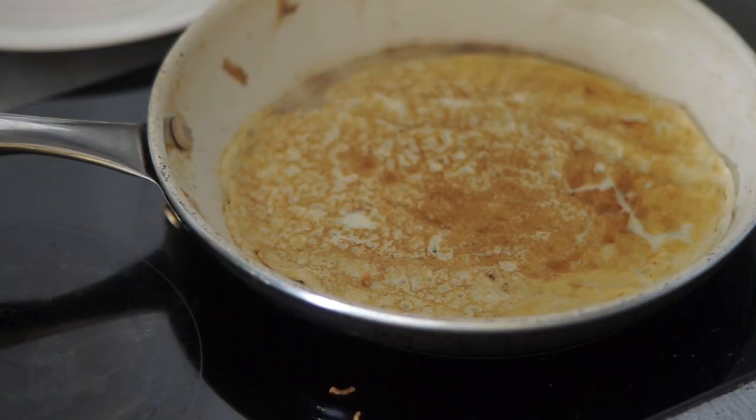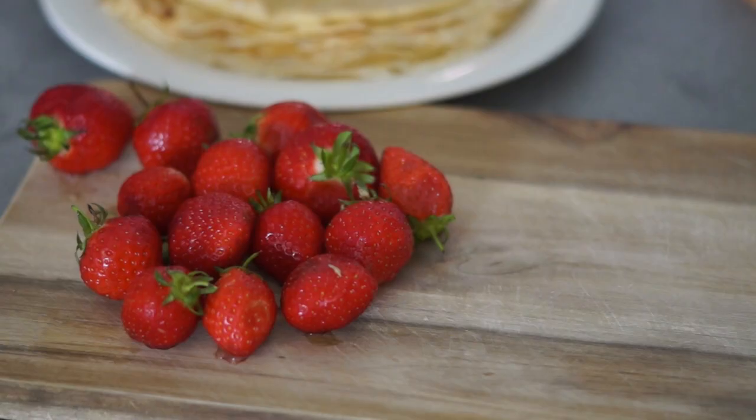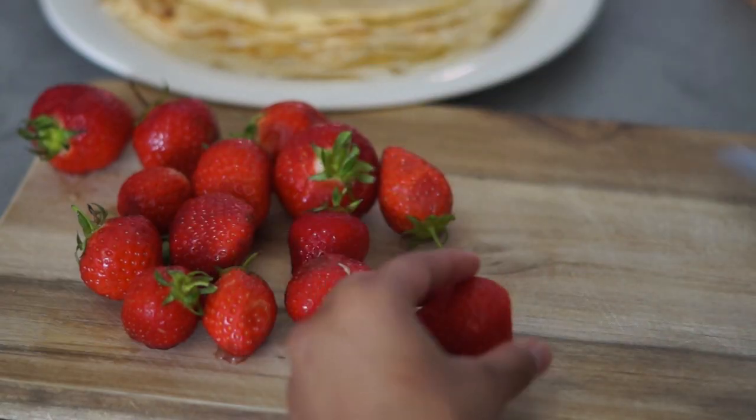Then flip the pancake and wait for it to get some color on the other side, then repeat this process.